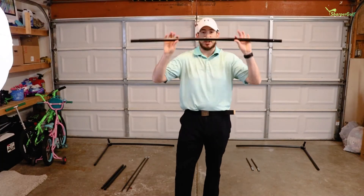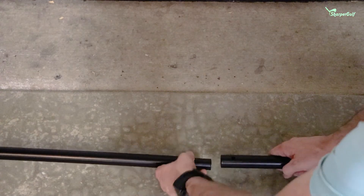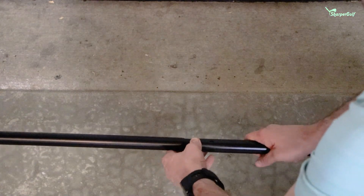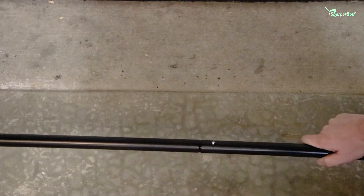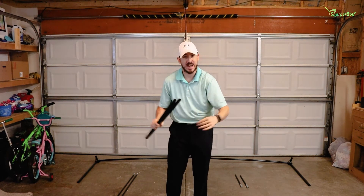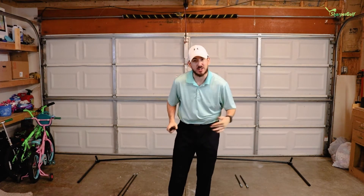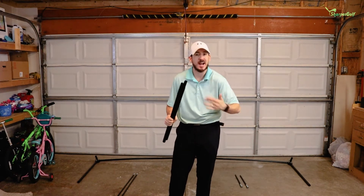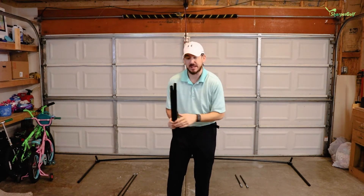Step two: you're going to take your middle bar — it has two little prongs on there, one button here and one button here — and connect the two bases together. After your base is connected, it's important to make sure that you have your prongs turned to the front where the net's going to connect. Also, if you don't have it oriented the right way, the middle connector piece for the bar is not going to be able to connect. It's pretty easy to figure out — you'll see it very quickly, so pay attention to that at the beginning.